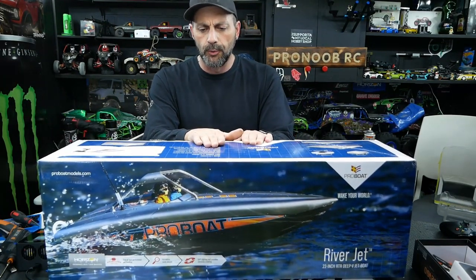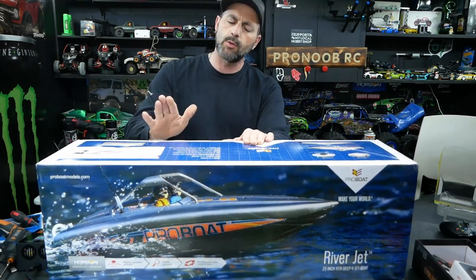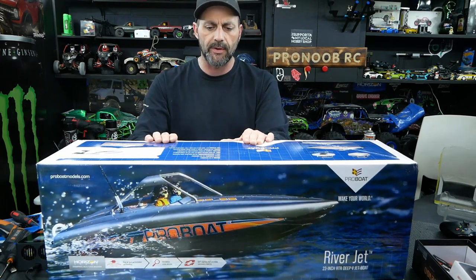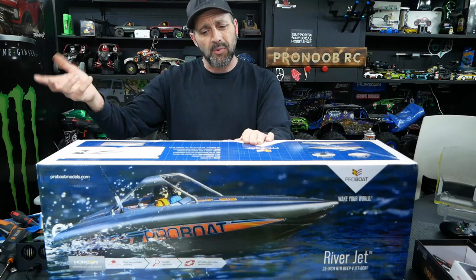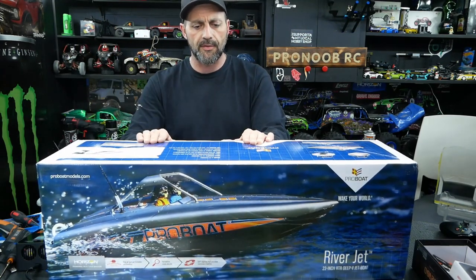It's got a 90-amp water-cooled ESC, which is capable from 2S to 4S. You're not going to want to run this boat on 2S — I don't even think it would get on plane. It would just be pointless. You're going to want to go 3S, probably lean towards 4S. I want a lot of drag and a lot of power, so 4S would be hot on that.